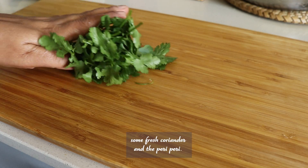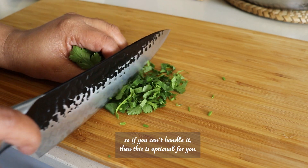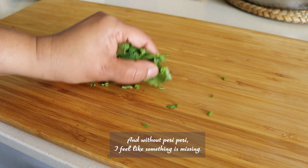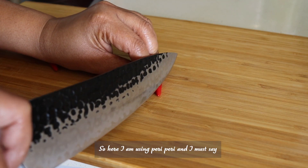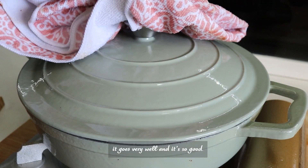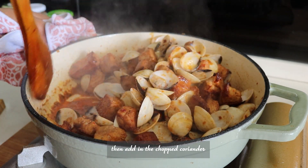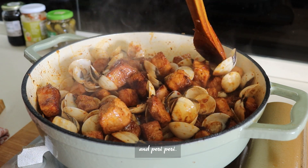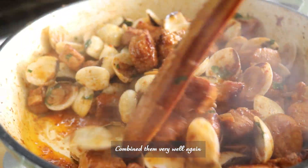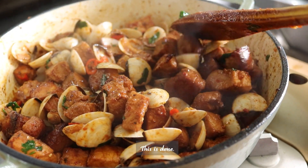Now let's chop some fresh coriander and piri piri. Normally piri piri isn't used in this dish, so if you can't handle the heat it's optional. But without piri piri I feel like something is missing — it goes really well and it's so good. After 3 minutes, combine everything well, then add in the chopped coriander and piri piri. Combine them very well again and turn off the heat. It smells so good and delicious — this is done.